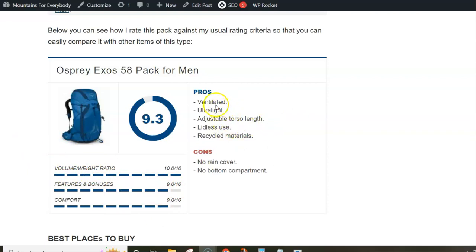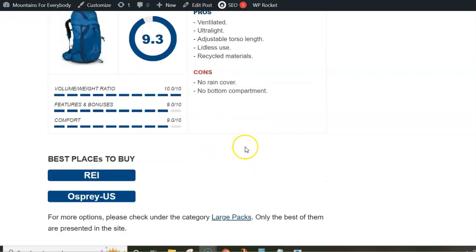Regarding the pros: it is nicely ventilated, it is ultralight, you have adjustable torso length, you can use it without the lid to reduce the weight even more, and you have a pack built from recycled materials.